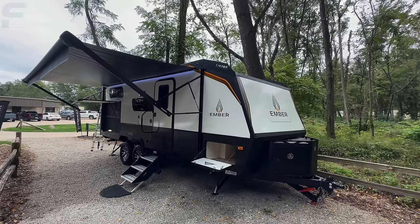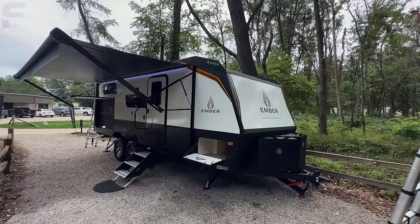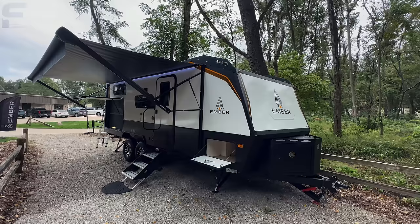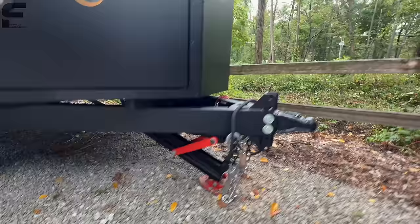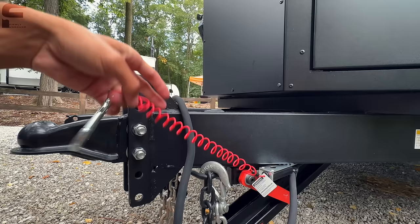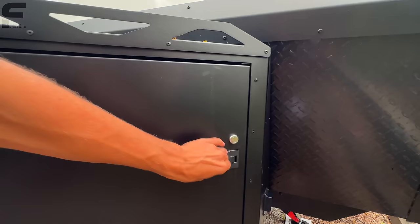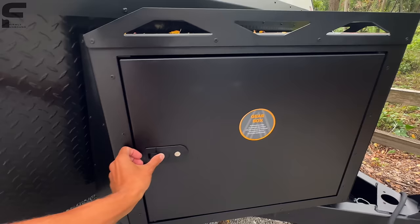I actually really like this thing and I'm very intrigued by it — almost looking at it like, would I want this for myself? Up front, you have a really nice looking tongue jack, definitely different from anything else in the industry. There's a breakaway cable on a coil cable to prevent snapping or damage over time. There's a storage access door up front with the control for your power tongue jack, solid aluminum storage space, and your two 20-pound propane bottles back behind.